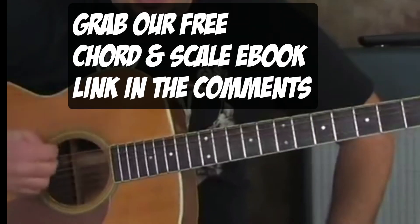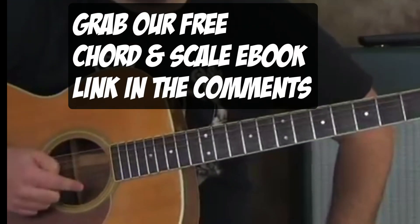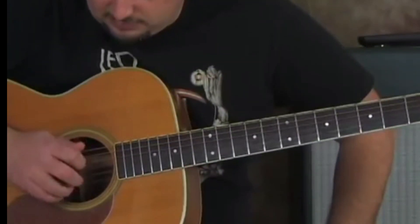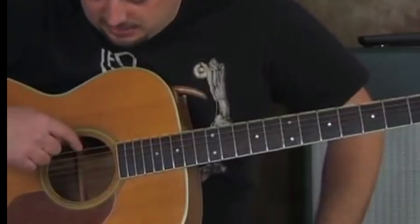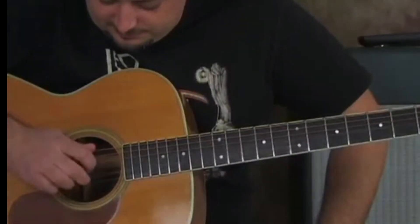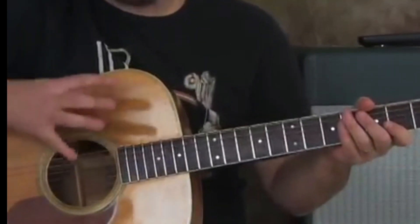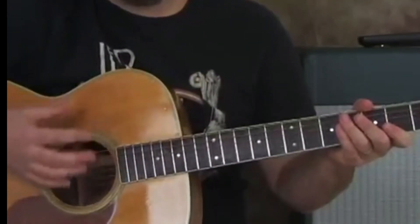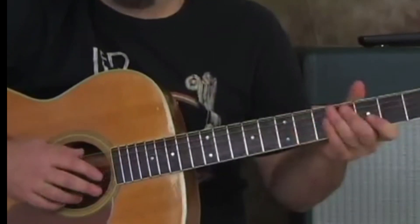The picking pattern is going to be the low E, the G, the B, and the high E — and then back down. That's a really good thing to practice because we're going to be using that kind of concept and that pattern throughout the songs. So if you can get that second nature, it's going to help a lot with everything.